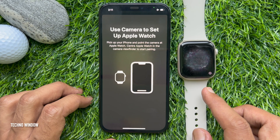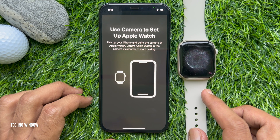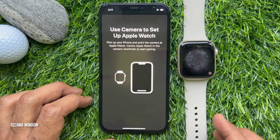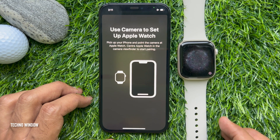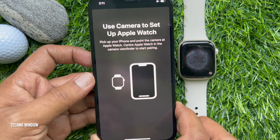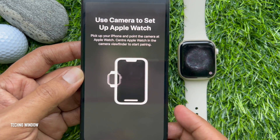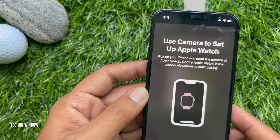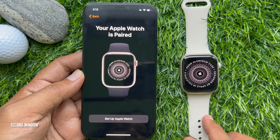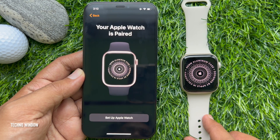Use your camera to set up Apple Watch. Pick up your phone and point the camera at Apple Watch. Center Apple Watch in the camera viewfinder to start pairing. Hold your iPhone over the animation and center the watch face in the viewfinder. Wait for a message to say that your Apple Watch is paired.